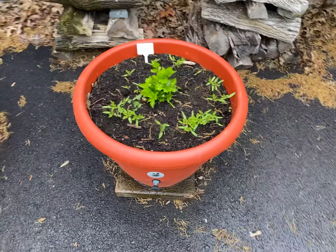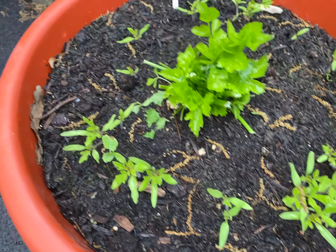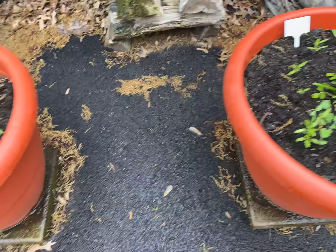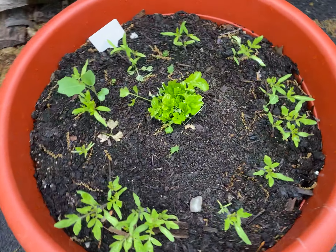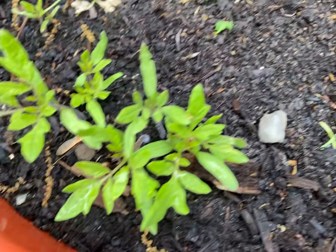I want to show you these Siberian tomato plants. As you can see, I told you we had 20 in each planter — well, actually we probably had more than 20 in some. They're really kicking off and they're doing really, really great. I just want you to see them.